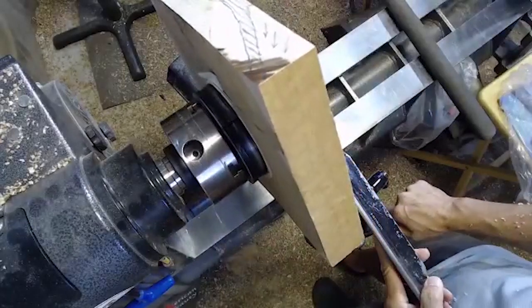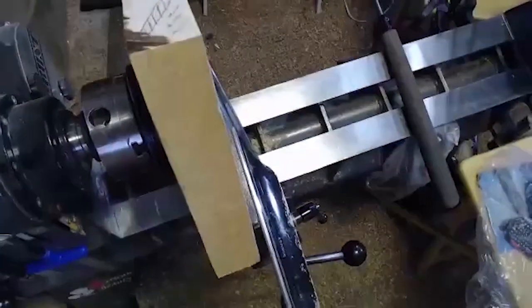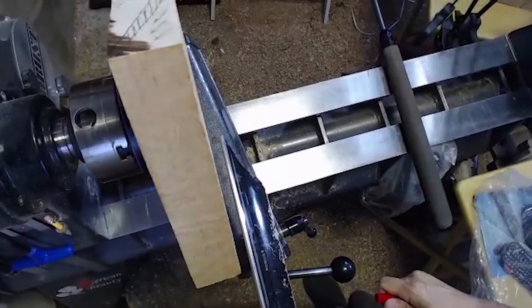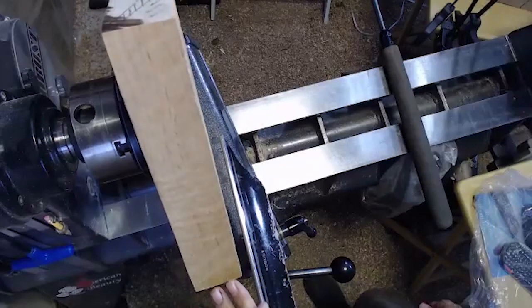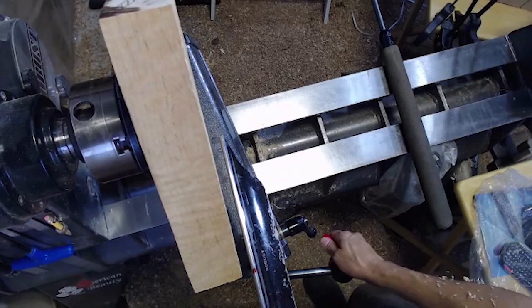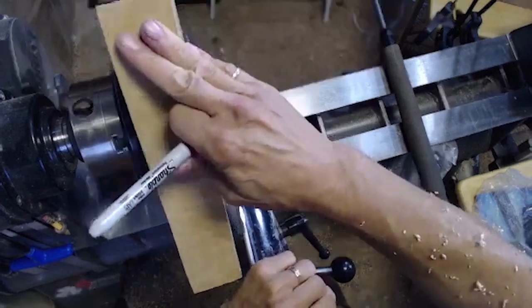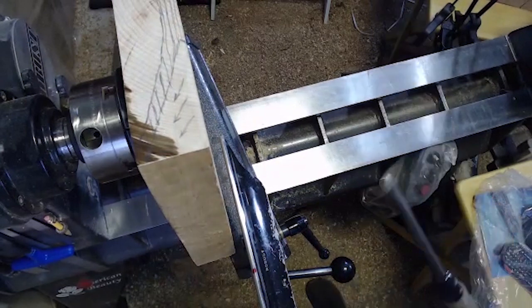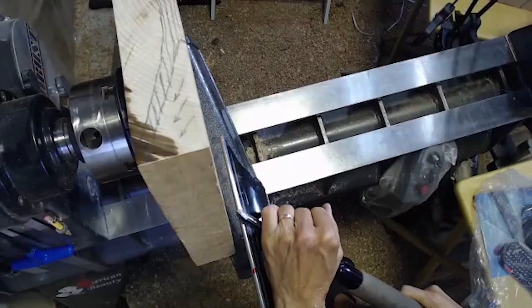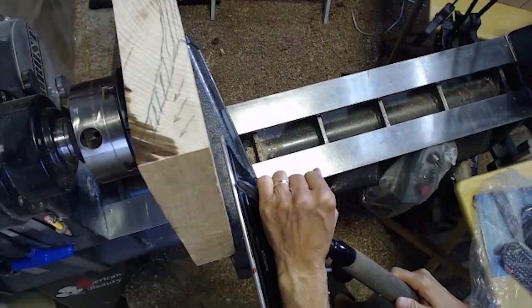From a safety perspective, on these square bowls you've got to be really aware of where the outermost point is — even if it's not a square bowl, even if it's a burl or triangular piece. The furthest piece out, you really have to be aware of where that is so you don't inadvertently put your hand there and get caught on it. My practice is to always keep my hand on this side of the tool rest, which automatically keeps me out of trouble.